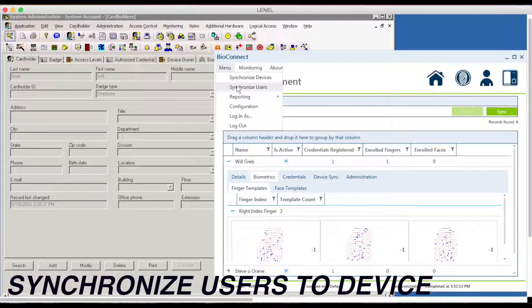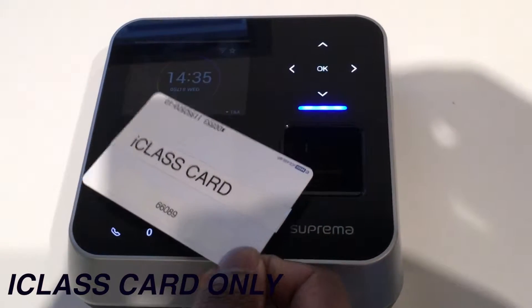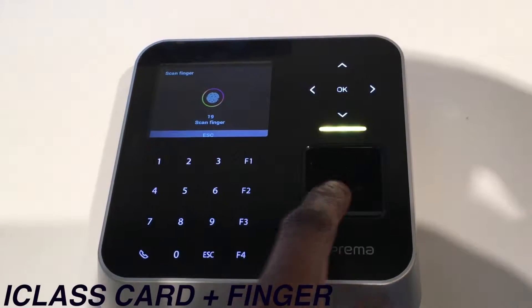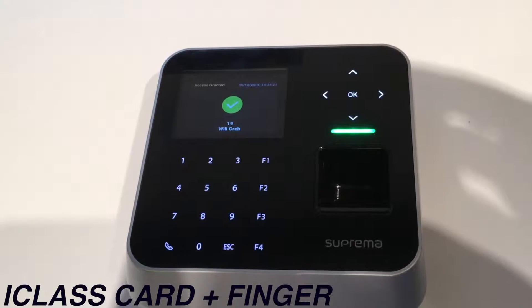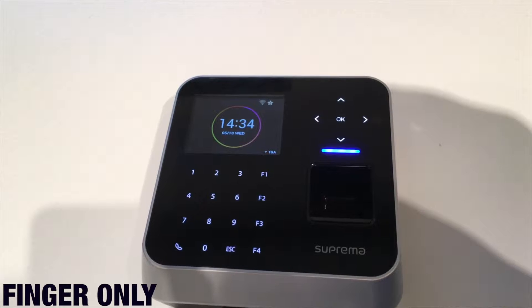Now let's synchronize those user templates to the device. Now let's test card only. Now card and finger — success. And now we do finger only. Now you see that we have success.